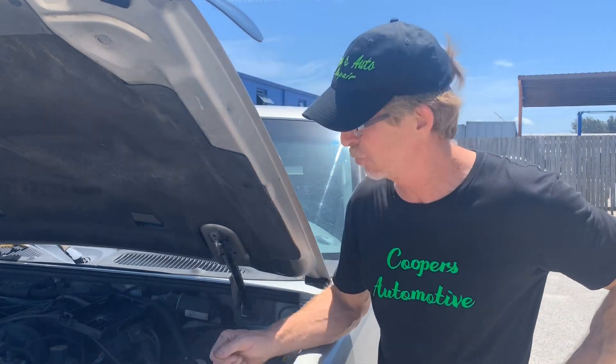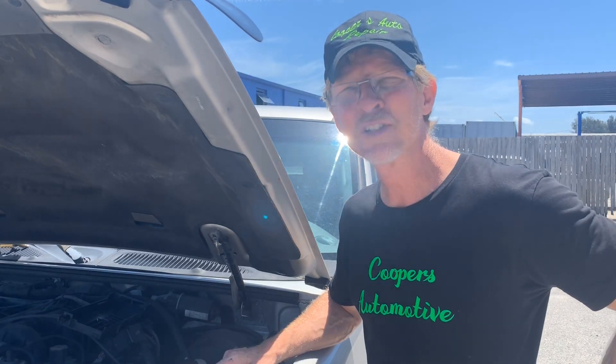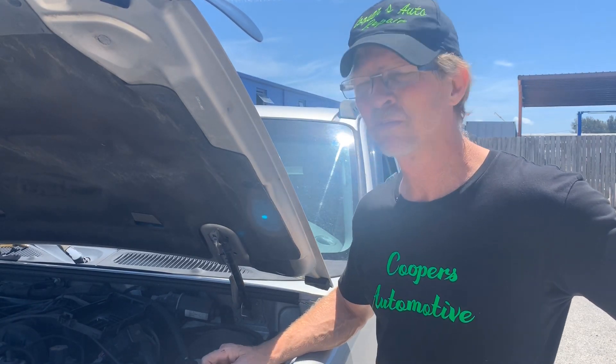We got a 2003 Ford Explorer Sport Track, 4 liter, crank no start. First thing I did was take the snorkel off the intake, sprayed some carb cleaner through the intake and the vehicle runs. So I knew I had a fuel pressure problem.